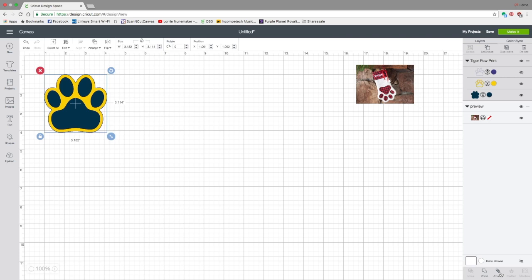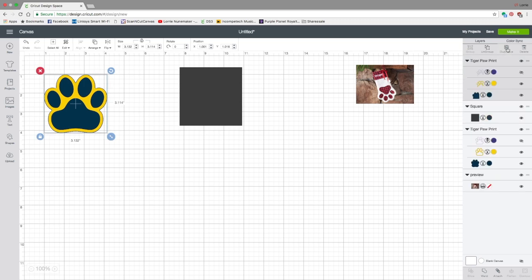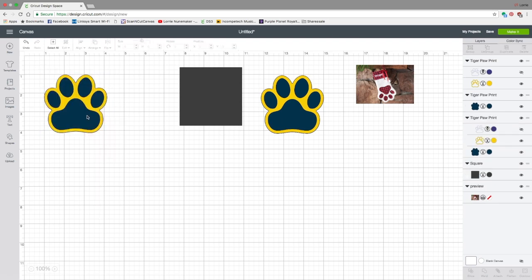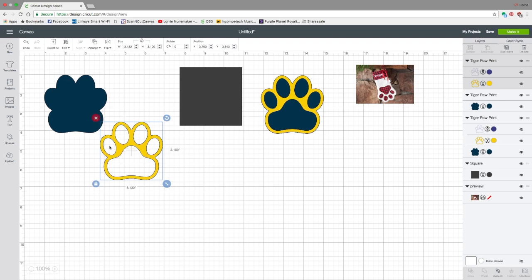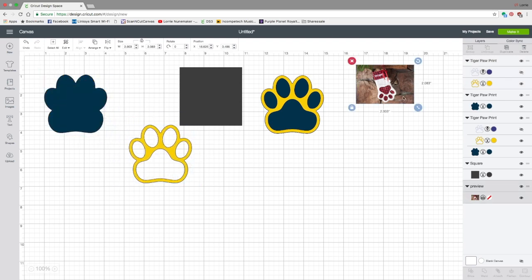Now all we need are some basic shapes to complete this. Go to Shapes in the left-hand toolbar and insert a rectangle. Now let's click on the paw and duplicate it — set one aside. If you look at this paw in the layers panel you can see it's comprised of three different layers. We don't need three layers, so the first thing I'm going to do is select Ungroup. You can click Ungroup in the upper right corner of the layers panel, or — my preferred way — just right-click and click Ungroup. I'm so glad they brought the right-click features back.